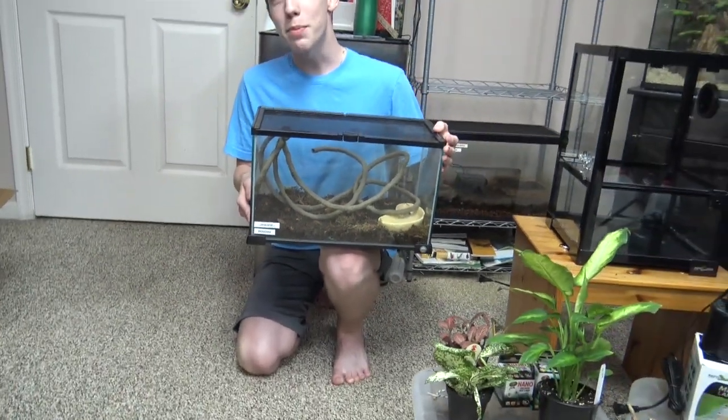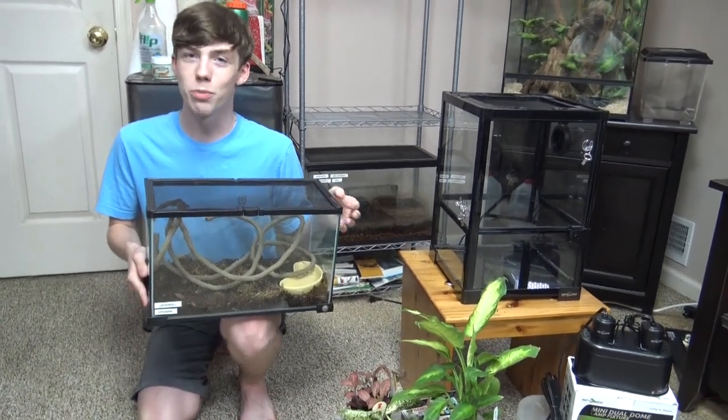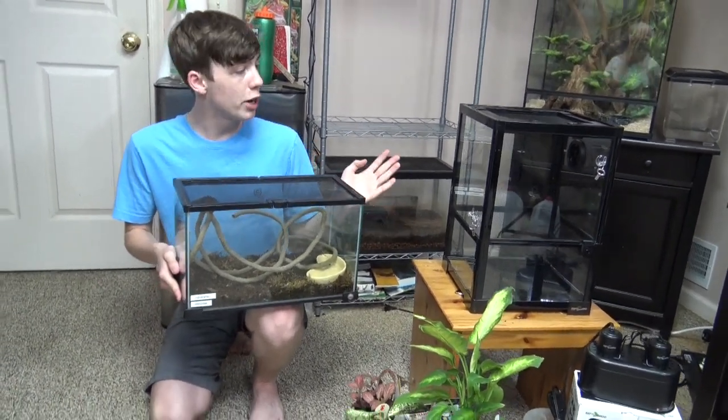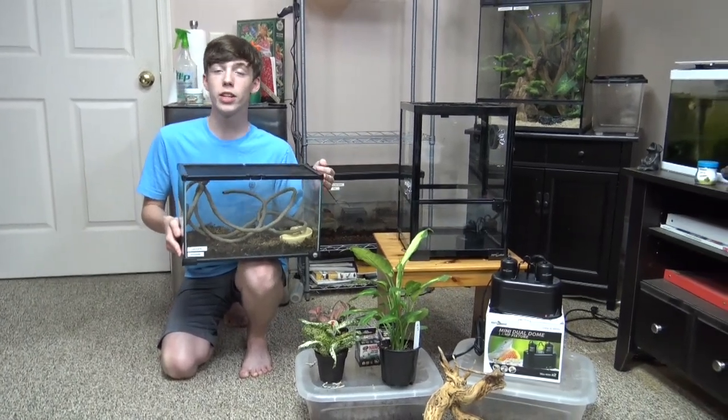I named him Houdini because he's an escape artist and is very fast, and because of that I'm not going to be holding him. So I'm going to build his new enclosure and then talk more about brown anoles. Let's get on with the build.